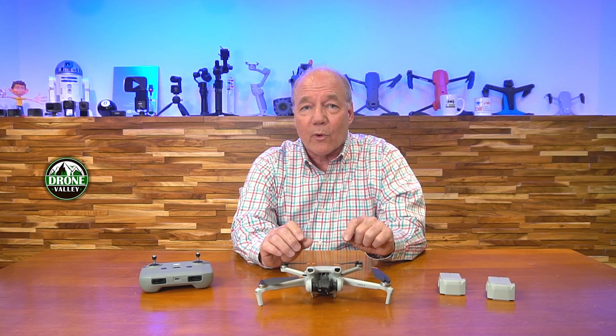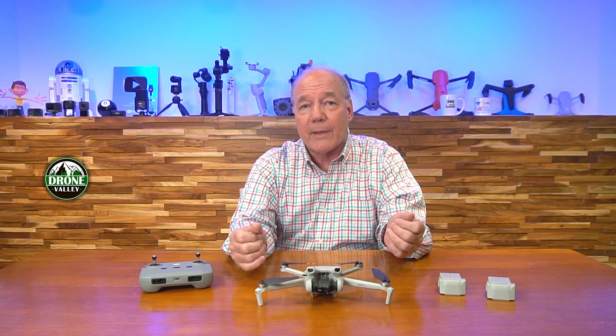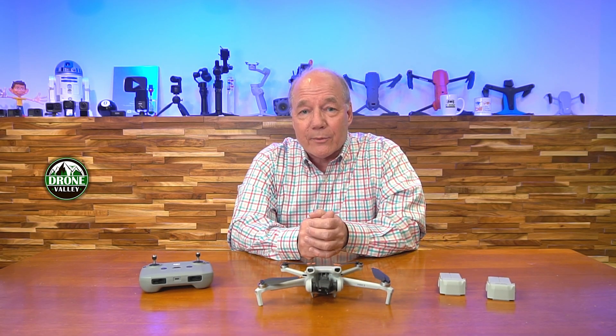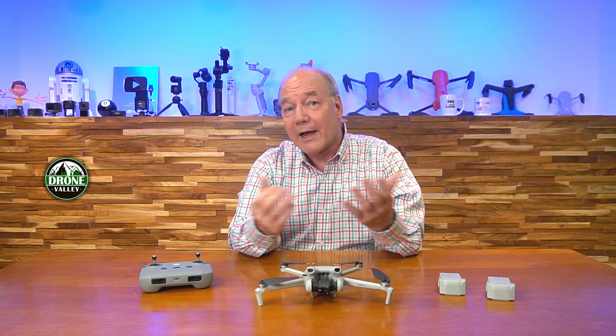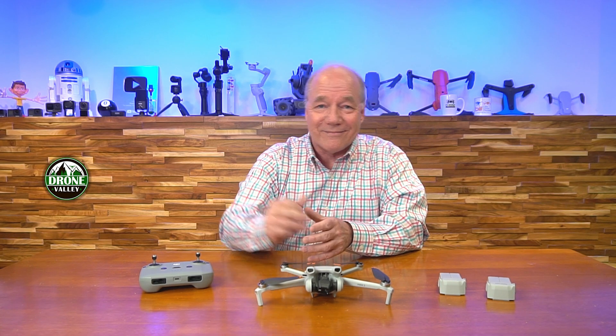If you've never flown a drone before, take a good look at the Mini 3. I think it has all the features you'll care about in a drone that's easy to fly and has a lot of safety built in, so you won't have to worry about having any issues when you put it up in the air. I like it an awful lot — I've been flying it since the day of release and I recommend it to all my friends. Thanks very much for watching. I hope you found this quick review helpful. Until next time, as always, stay nerdy.